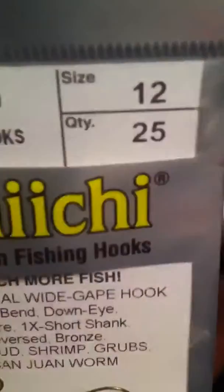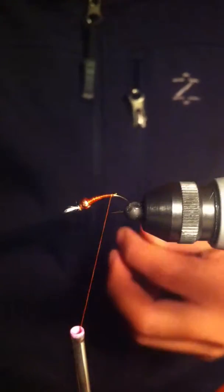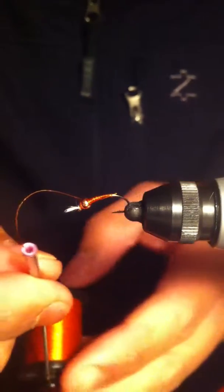Tying an amber chironomid pupa today. Using a Daichi 1130 size 12, a 764th copper cyclops bead, and unithread in rusty brown.